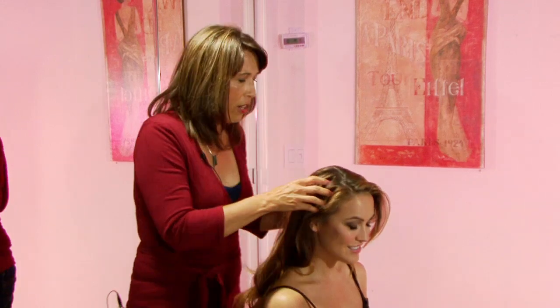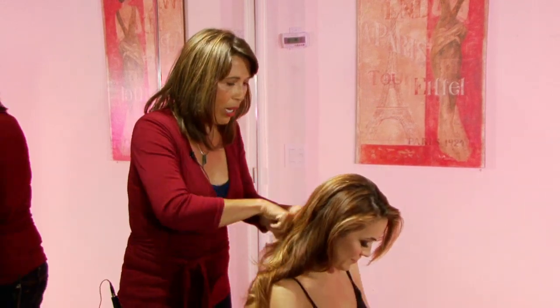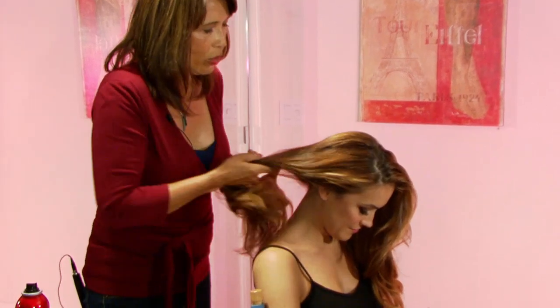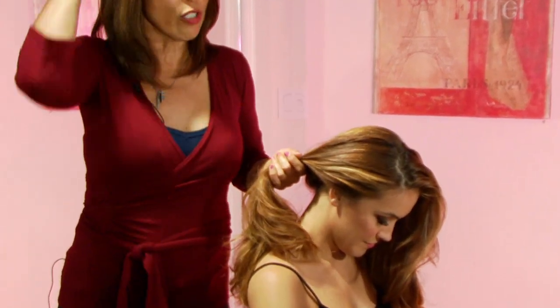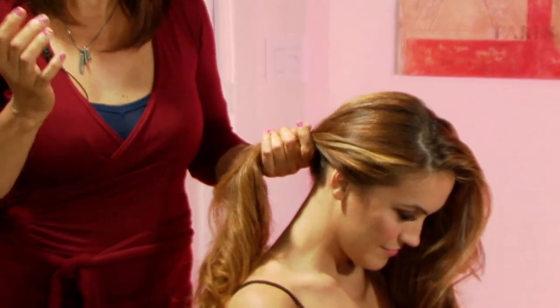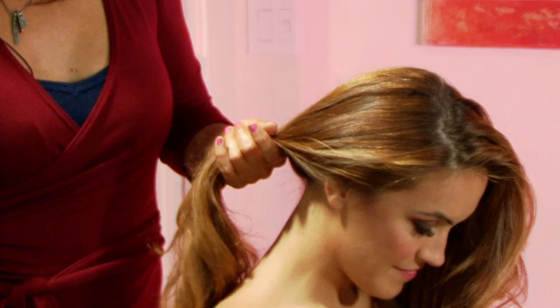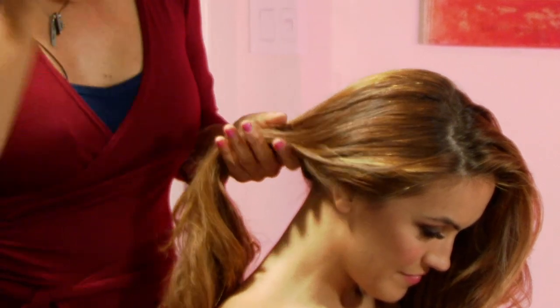I'm going to part the hair in half down the back. What I consider professional — to talk about placement — if the hair is high, it's usually more casual, more fun. If it's low, it's a little bit more formal, a little bit more professional. So this is going to be low, like a really casual chignon.